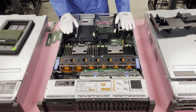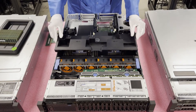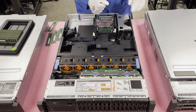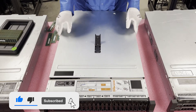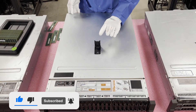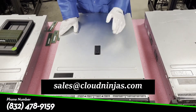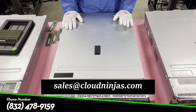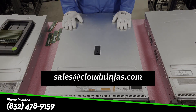Now let's put it back together. Take the air baffle, line everything back up, and set it down gently — it fits just perfectly. Put the top cover back, line everything up, then take the latch and close it. You'll hear a nice click when it's back in place, then use a screwdriver to lock it back up. Thanks for stopping by to learn about the Dell PowerEdge R730. If you have any questions or need upgrades, please reach out to sales@cloudninjas.com. Thanks again and have a wonderful day.